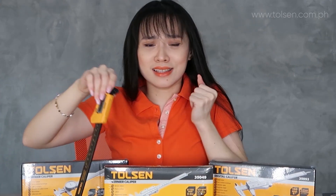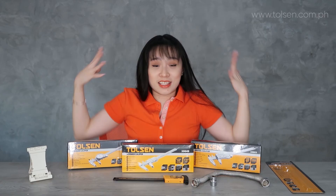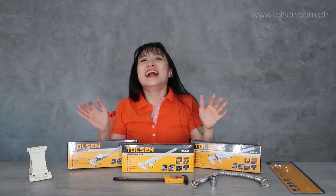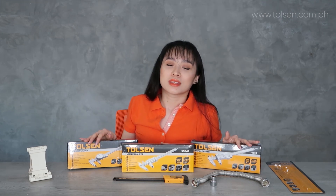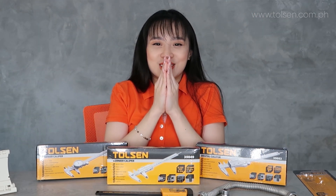That is it, you guys! That's all for today. I hope you enjoyed it and learned something. Look forward to more future videos for education purposes and product info. Thank you so much, guys. See you soon, bye-bye!